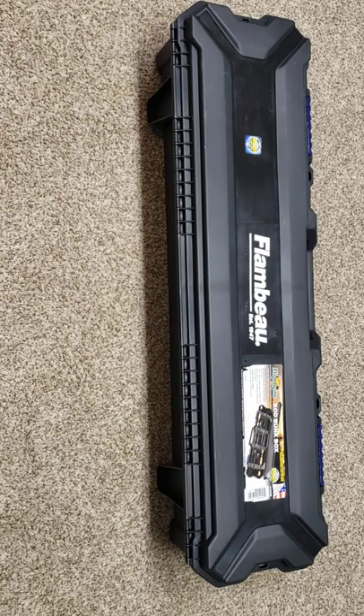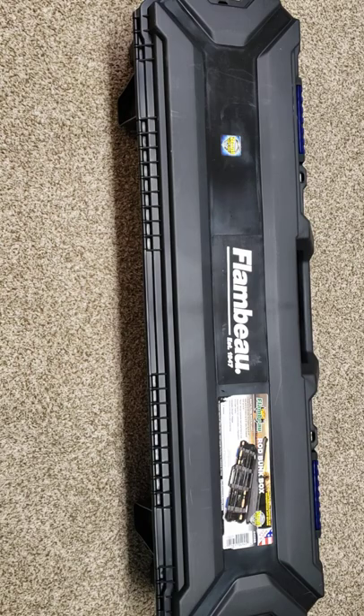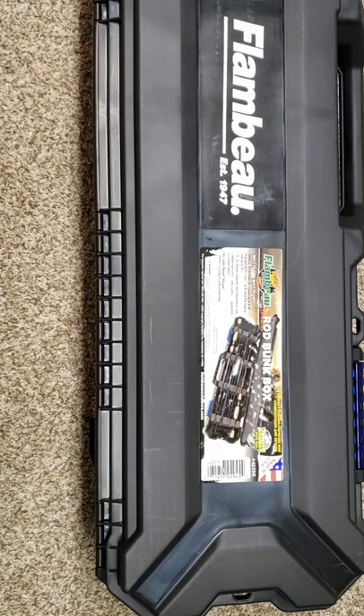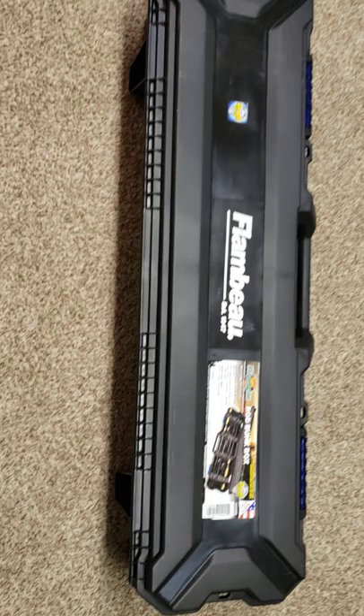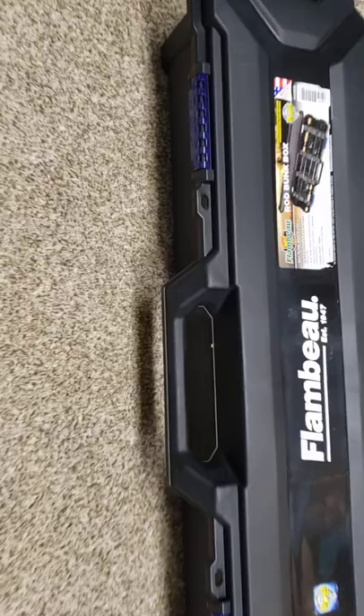Welcome back to the channel — we don't update very often, but sometimes I'll shoot a video of something that catches my attention. I purchased this rod bunk box for my personal use for when we go camping. We don't do a whole lot of fishing, but when we do, our stuff's always getting tangled up. Despite trying to find reviews on YouTube, the only reviewers were people ice fishing, so all the reviews for this box are based on using it for ice fishing poles.